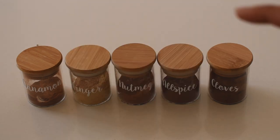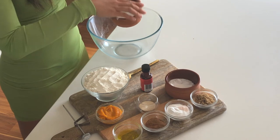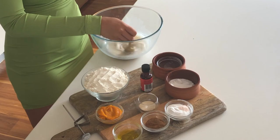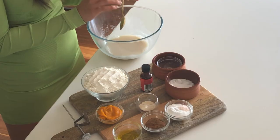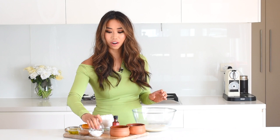So the first thing we're going to do is prepare our yeast. Add your almond milk and the two tablespoons of sugar to the bowl and give that a stir to let the sugar dissolve. Make sure your milk is warm — about 45 degrees Celsius or 110 degrees Fahrenheit. Basically, you can stick your finger in it and if it feels like bath water, that's the perfect temperature. I've already preheated my milk.